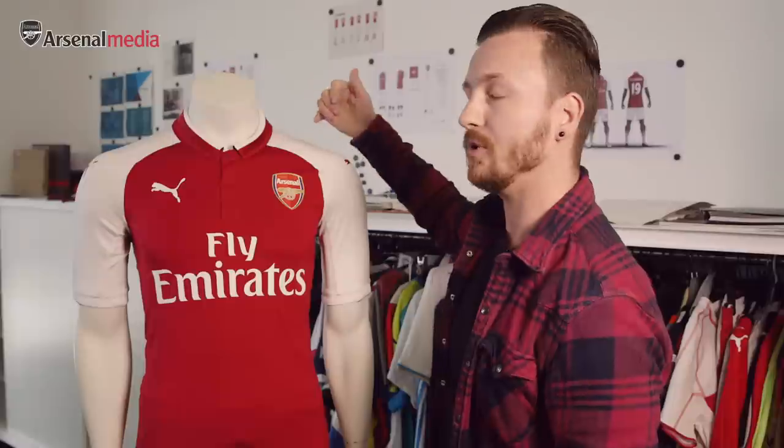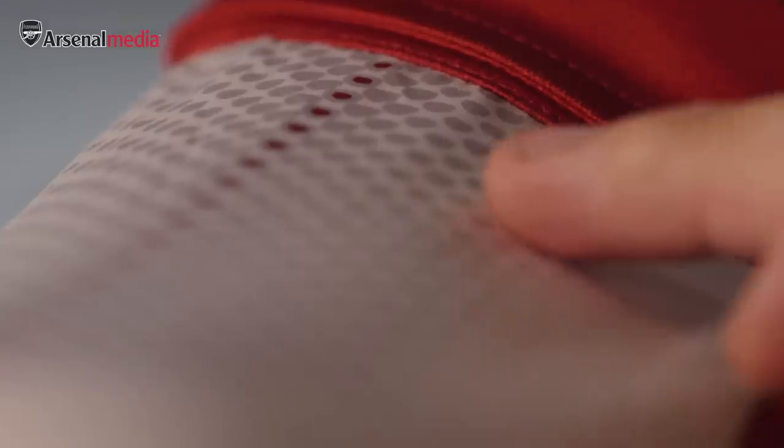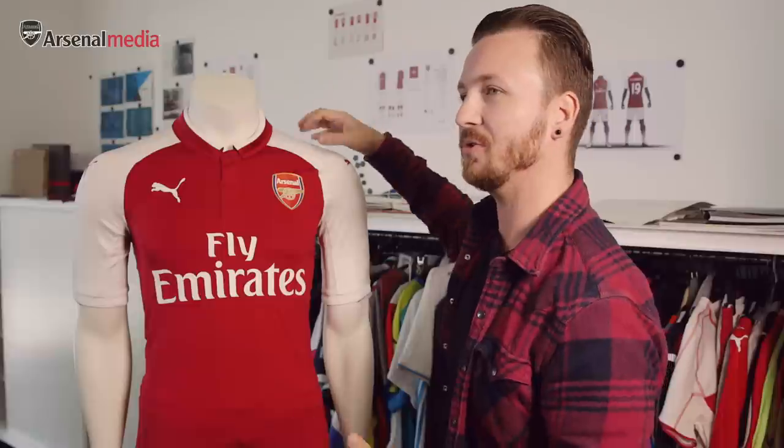On the arms we have the foam stripe. This is built up by silhouettes of the Arsenal crest. So we're trying to build in the Arsenal crest also into Puma DNA of how we do our shirts. And then right in the centre there's a little crest that runs straight down the arm.